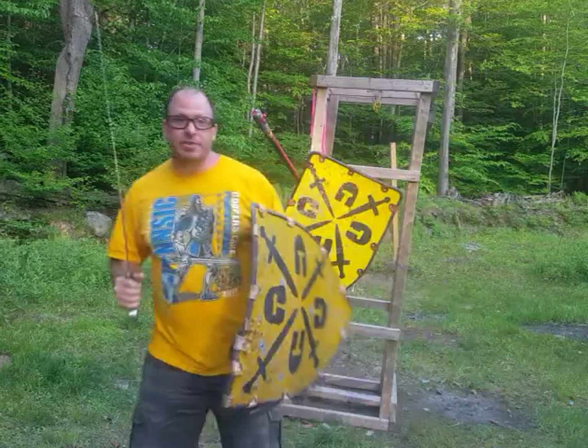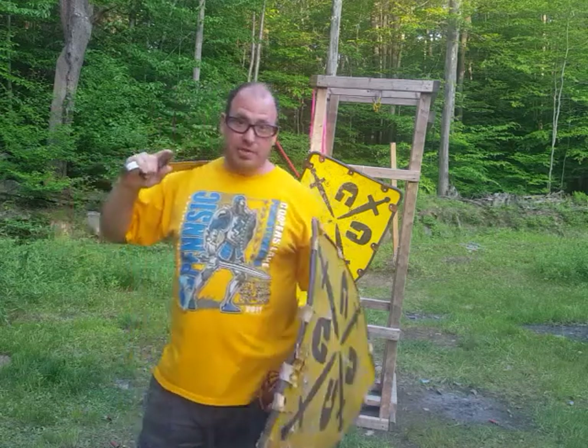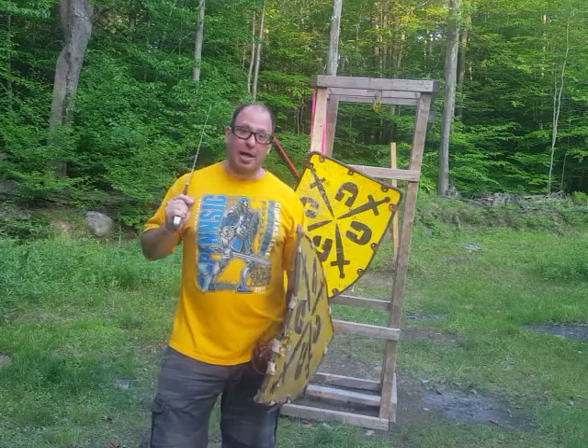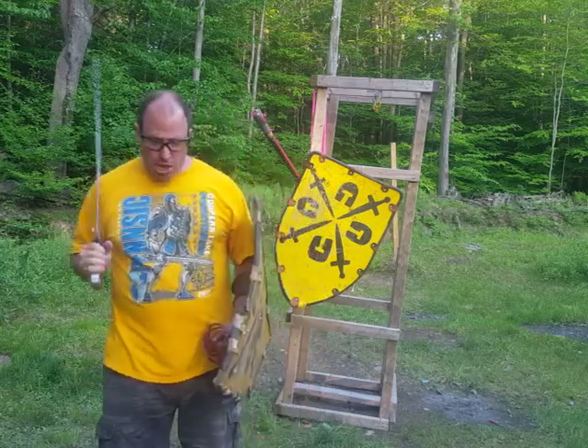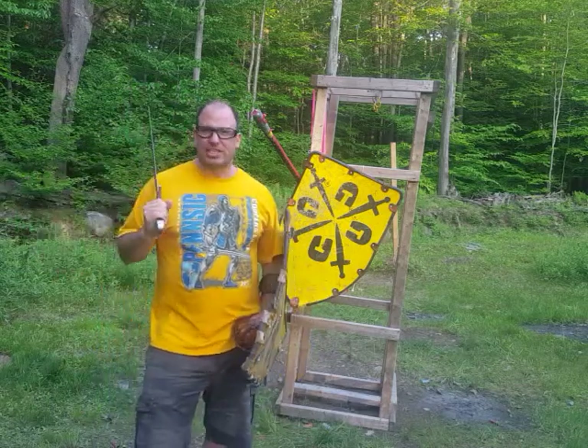Hello everyone, welcome back. In this video we're going to talk about Legionnaire's 6th play, and this is a disarming technique that is shown with the sword and buckler, and we're going to apply it to a full size shield. Now the first question becomes, why would you want to use a disarming technique?